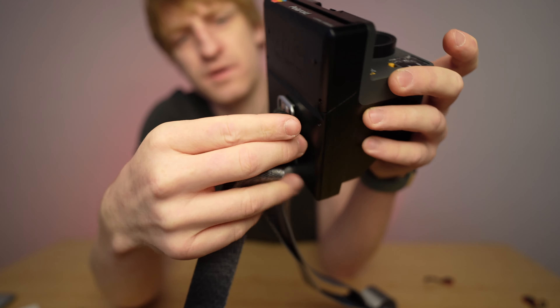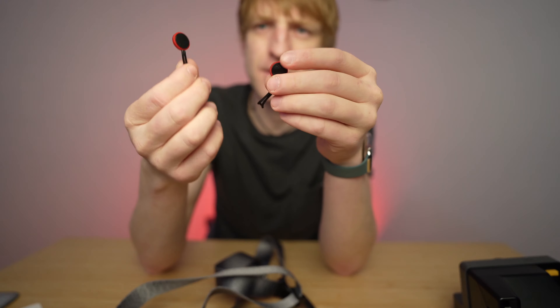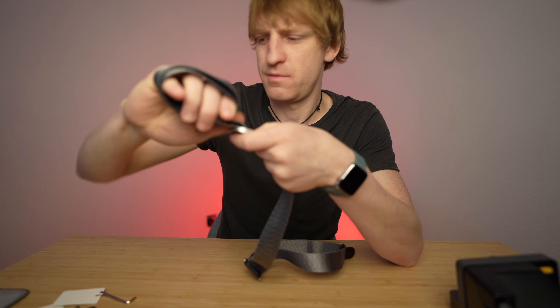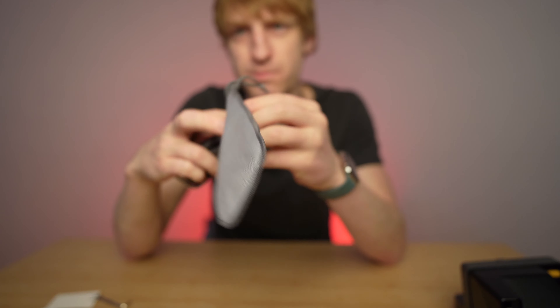Attaching to the camera is very easy — just put it in and slide. Same thing for the other side, and that's how it's attached. The strap is wide enough and will not harm your shoulder. You can have just one strap for multiple cameras. And if you lose the anchors, Peak Design sells them separately.